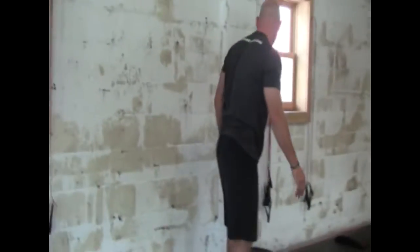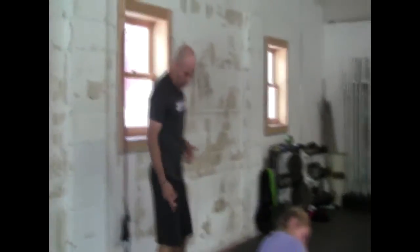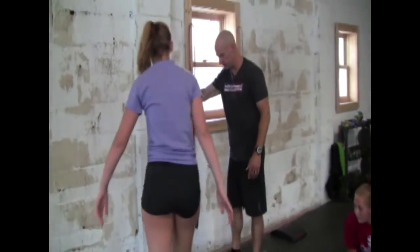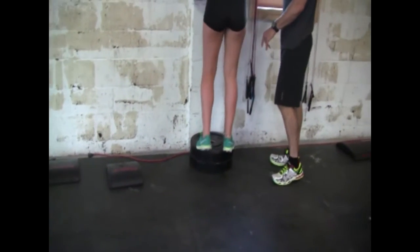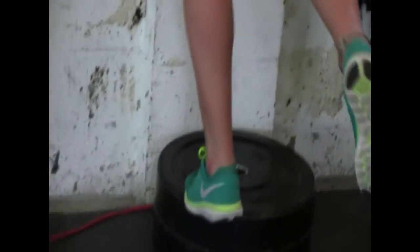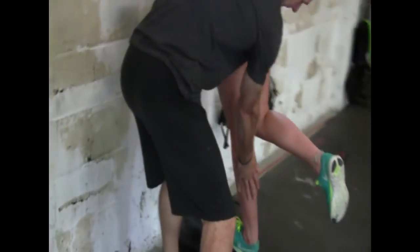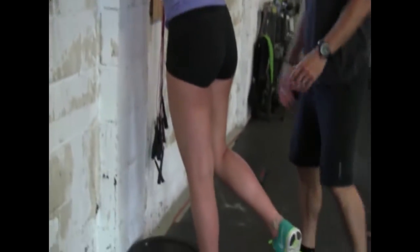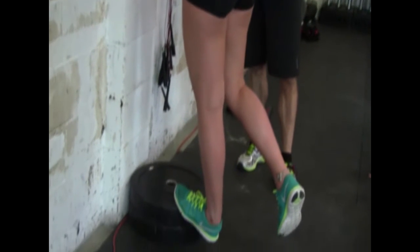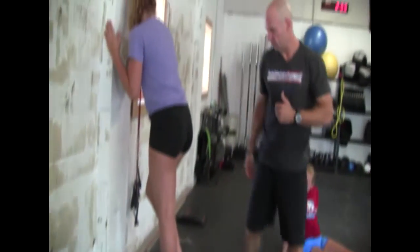Then there's the calf stretch against the wall. Get a couple of weights or anything that raises you off the ground a little bit. Come up to the wall and put the balls of your feet on the plate. Then lift one leg up and put all your weight down, keeping your leg straight, stretching that calf. That's a great one for stretching the Achilles, the calf, and your hamstring. You should always do this after running for sure.